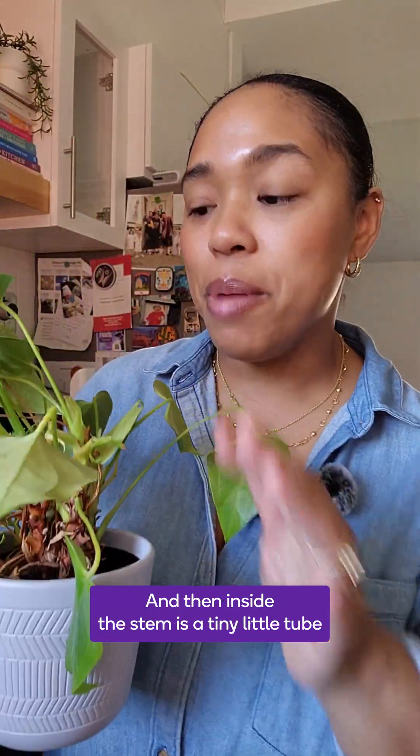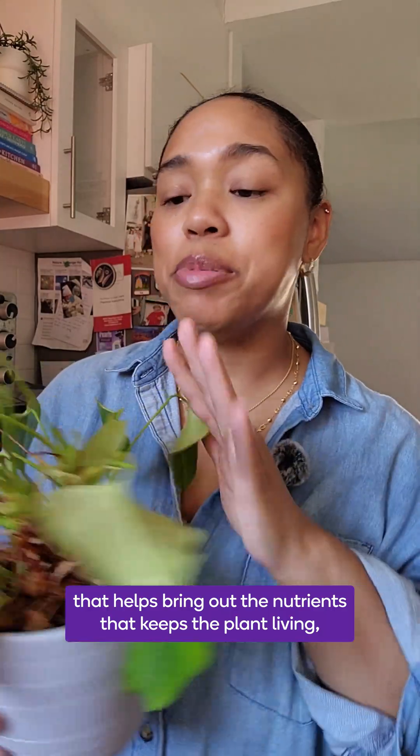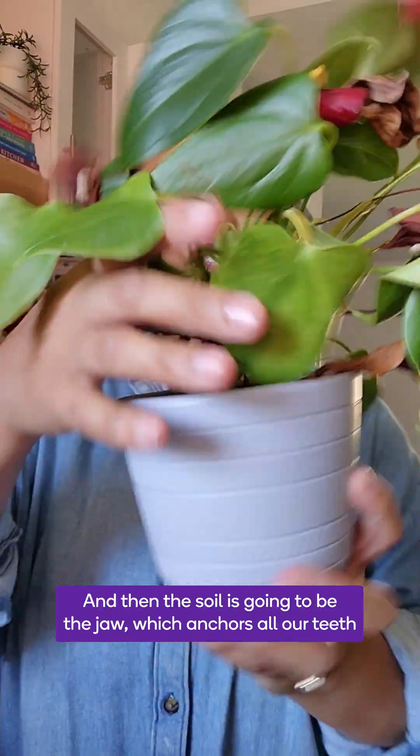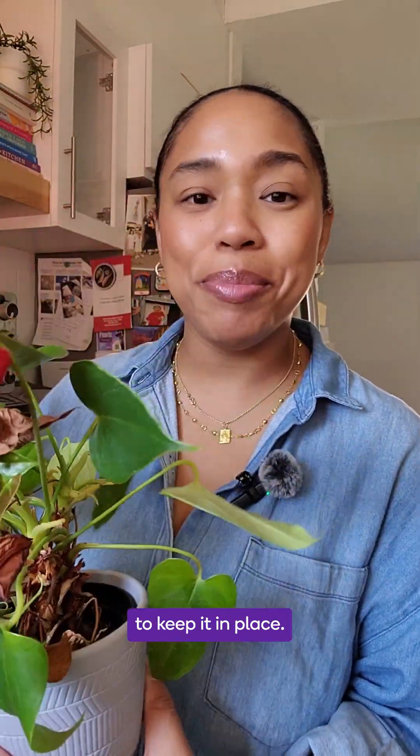Inside the stem is a tiny little tube that helps bring the nutrients that keep the plant living — and that is the pulp of our teeth. The soil is going to be the jaw, which anchors all our teeth to keep them in place.